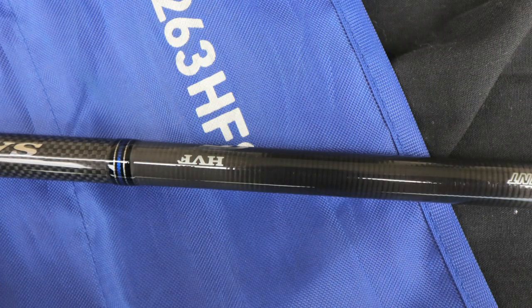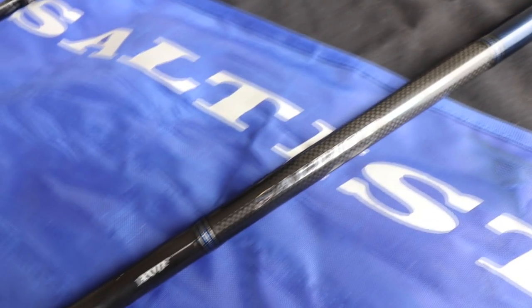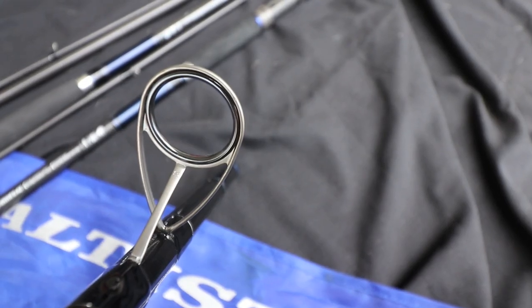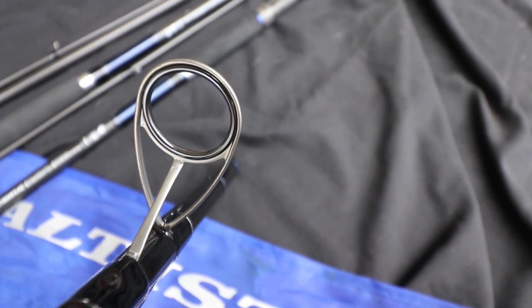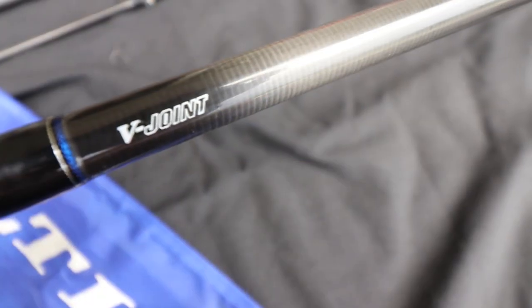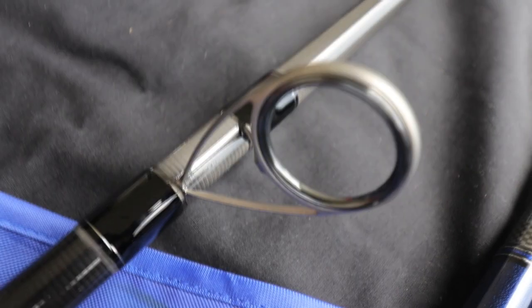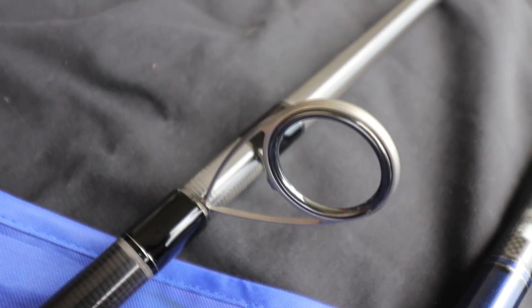Following on the heels of the very popular BG Power Spin rods, Dawa has now introduced two Saltus Power Spin rods. Lightweight surf rods have always been relegated to the higher end of the market, but the introduction of the super slim Saltus Power Spin changes all that. The Saltus surf rod series is designed as a great all-round surf rod, perfect for fishing from rocky shores, beaches, or piers with lures or bait.